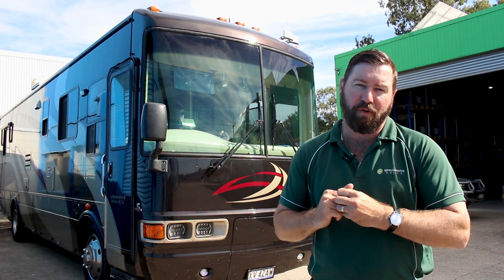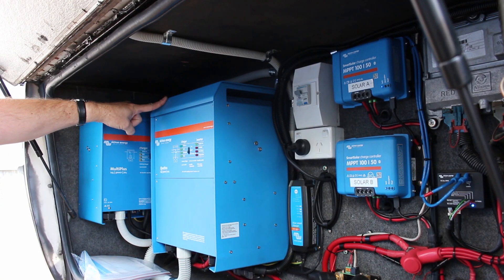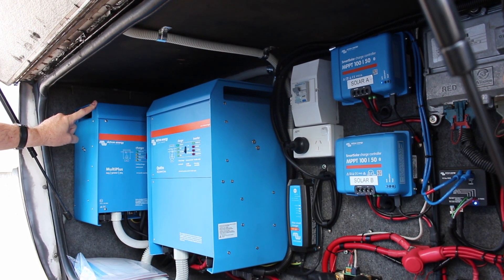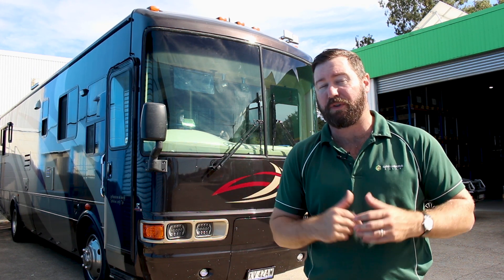From that 24 volt battery system we've got two inverter chargers: a 110 volt 5 kilowatt inverter to run those appliances I've just spoken about, and a 3 kilowatt 240 volt inverter charger to run the power points in the motorhome for appliances purchased within Australia.